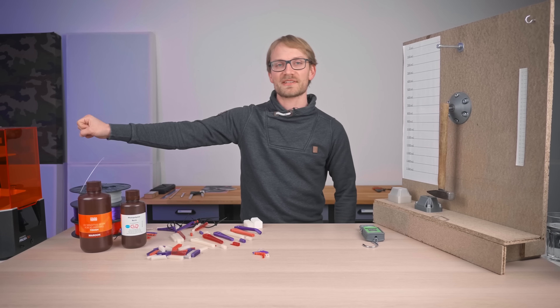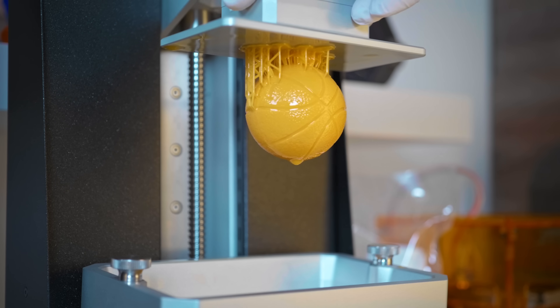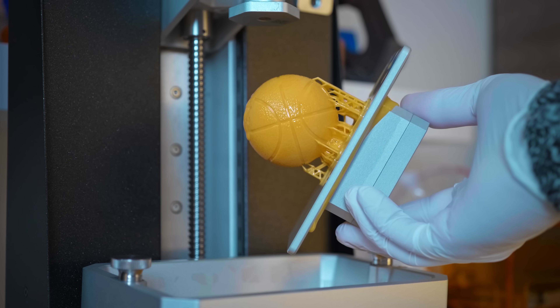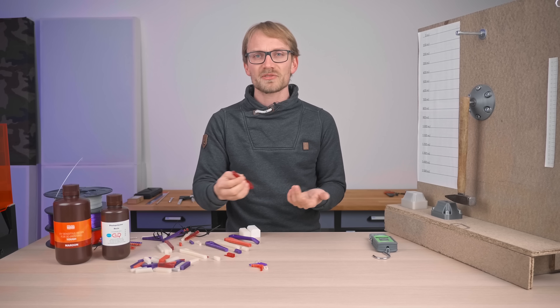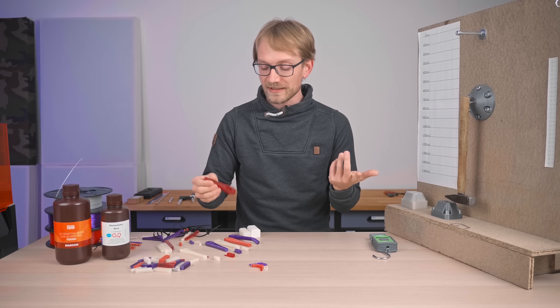But today, resin printers. These things have been getting incredibly cheap and really good lately. They're not quite as convenient or safe to use as filament printers, and the other thing that usually comes up is: isn't the resin super brittle and weak? So that's what we're going to find out today.